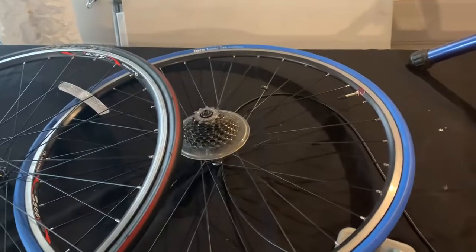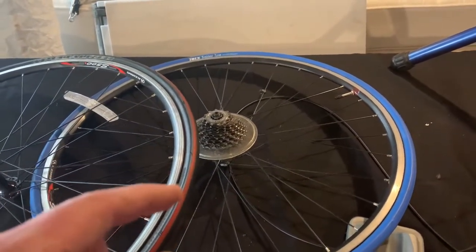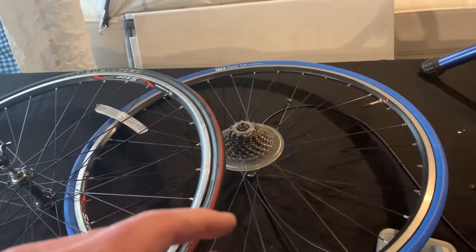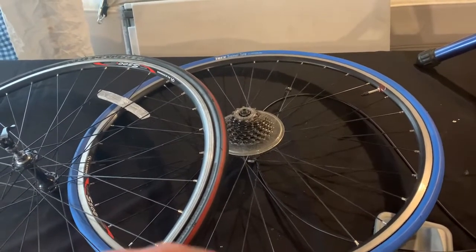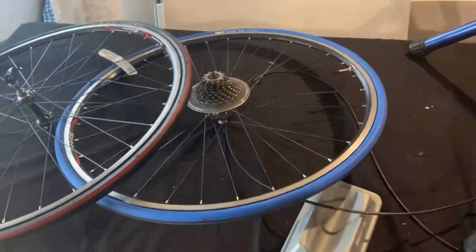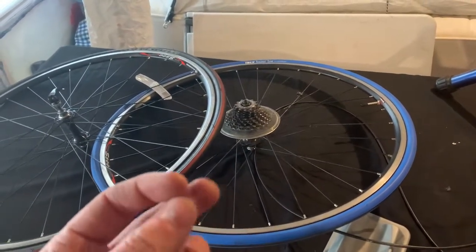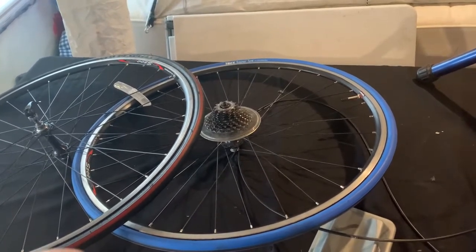I would advise you to put this tire on a rim either away from people or when no one's home, because it's really hard and you might be swearing like a sailor when you're doing it. I would advise you to wear some gloves so you've got a better grip, and just be patient with it because it does really suck.